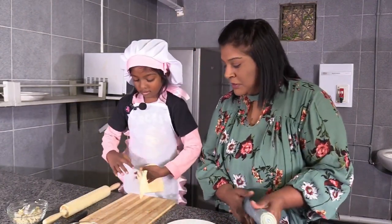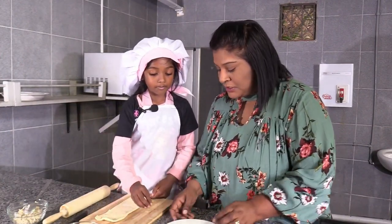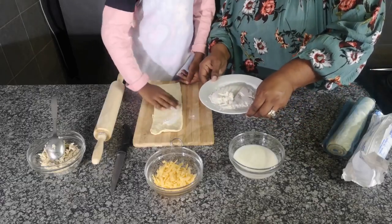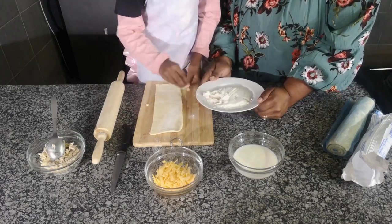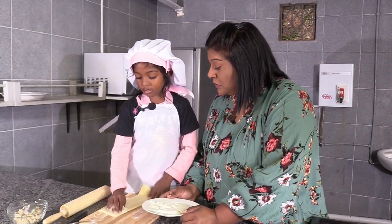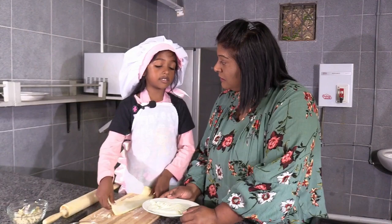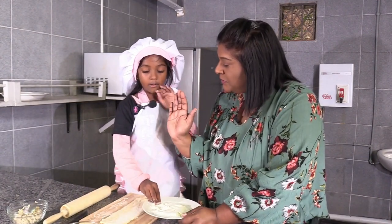Next, what do we do? Next we'll put flour. Can I do it for you or do you want to do it yourself? How do you put it? All over - on your pastry. Yes. Then we'll flip it around. Why do you put the flour? Do you know why? Yes - so it doesn't get stuck to the board or the roll. High five! Good baker.